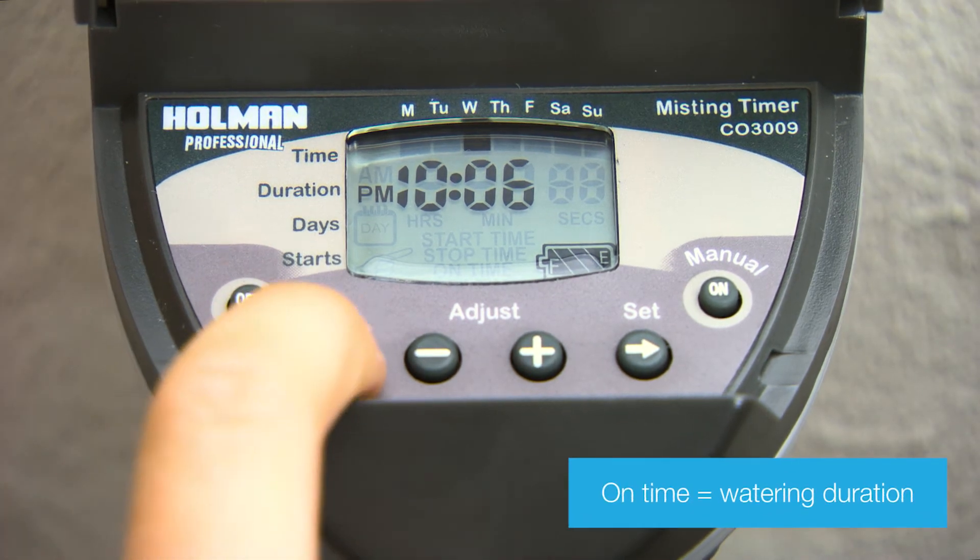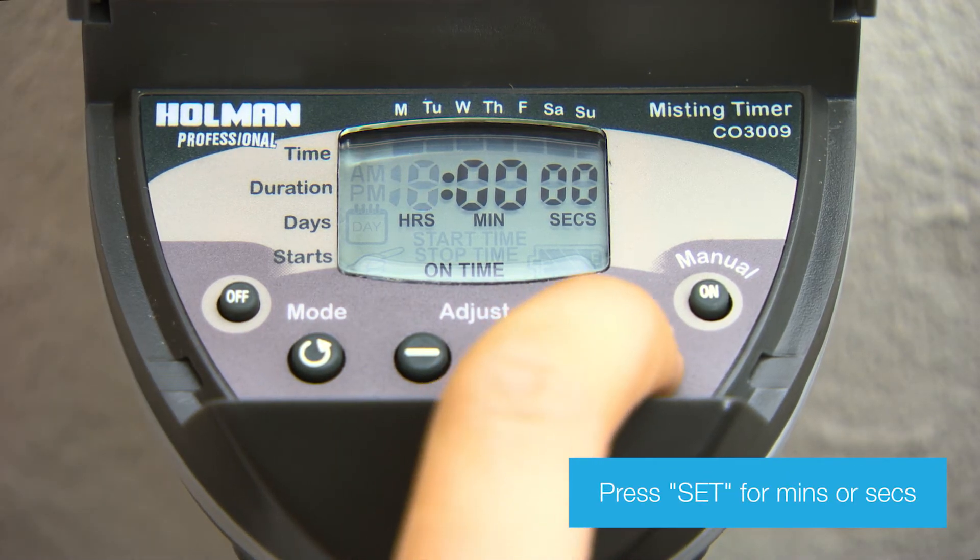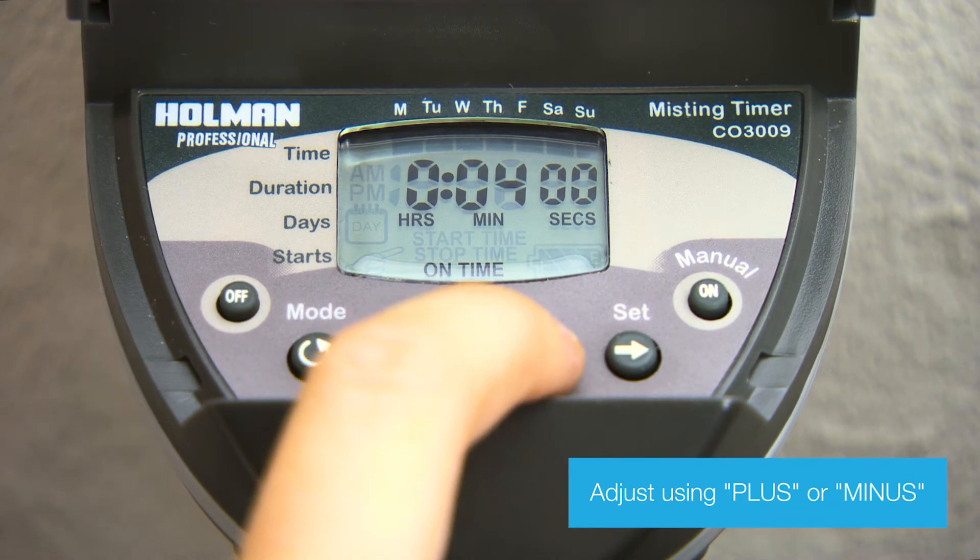To program, press Mode to set the on time. The hour will start flashing. Use the Set button to switch to minutes and seconds. Adjust using plus and minus.